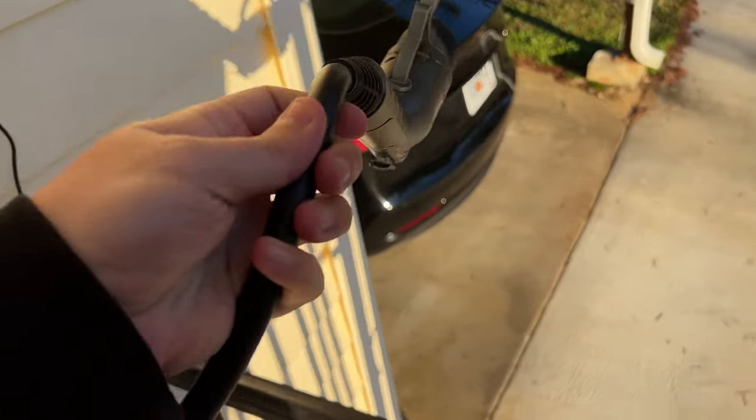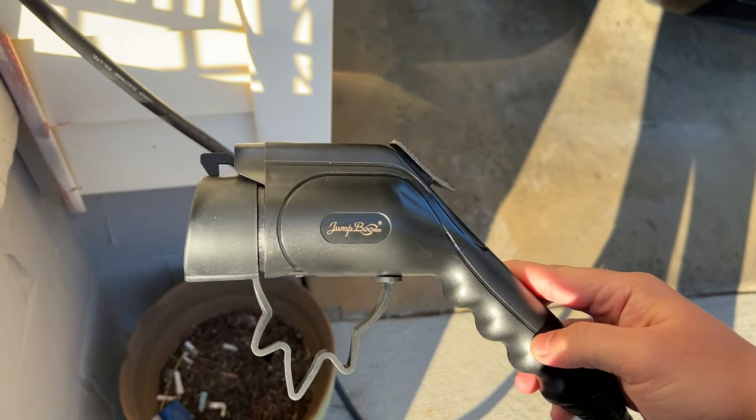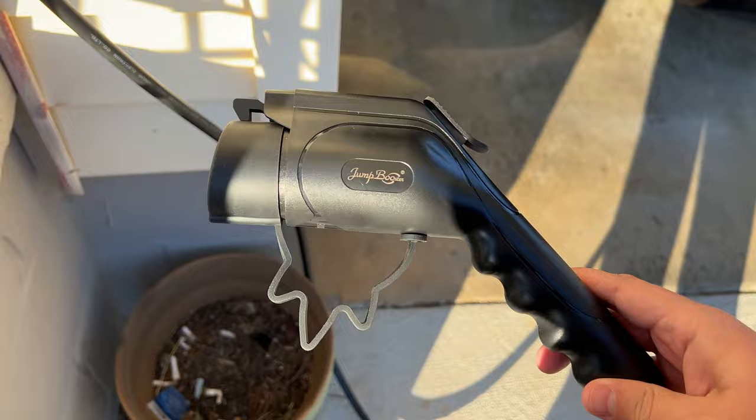I'll run the cable out the window — thanks to my wife for helping. Also worth mentioning: you can adjust the current from 10 amps to 13 amps up to 16 amps, and you can also set a timer from 0 to 12 hours.